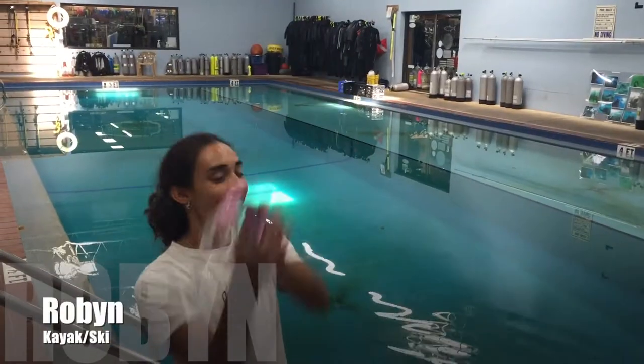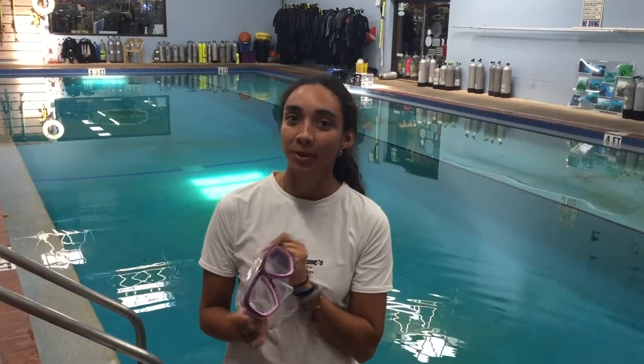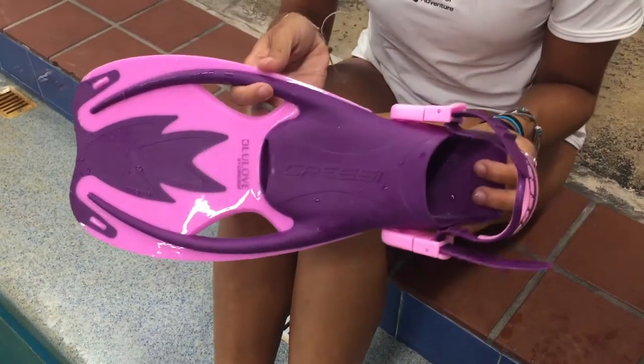Now that I've showed you what's in this set, we're going to throw it over to Robin in the pool to show you how it fits. Thanks Tiffany! Hi, I'm Robin and I'm going to show you how to put on your kids snorkel equipment. So we're going to start with the fins.